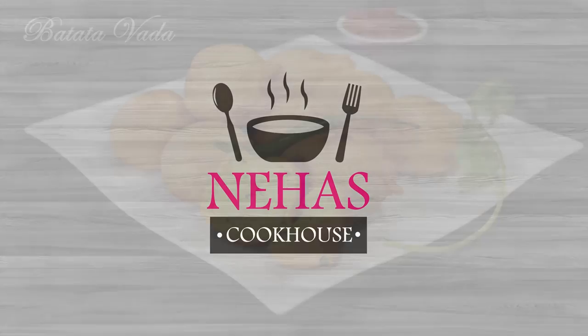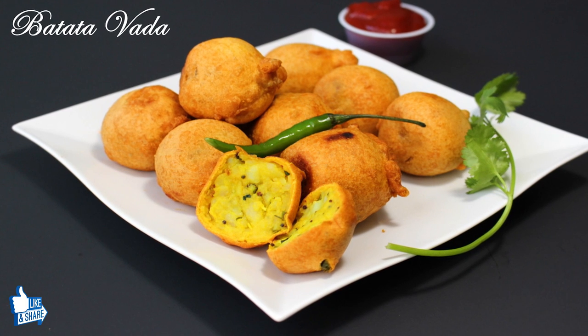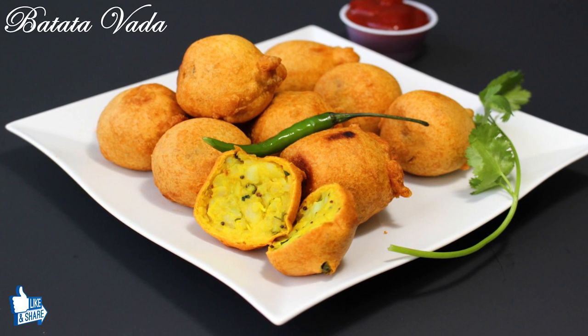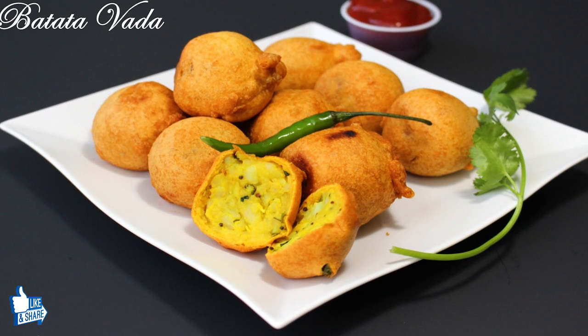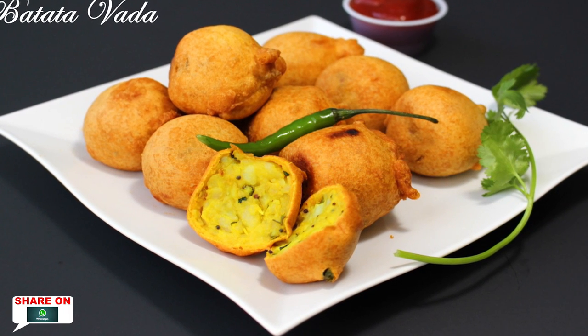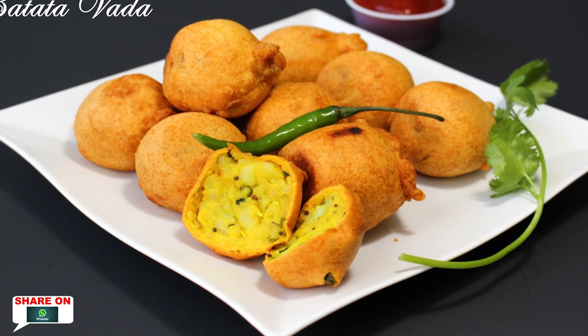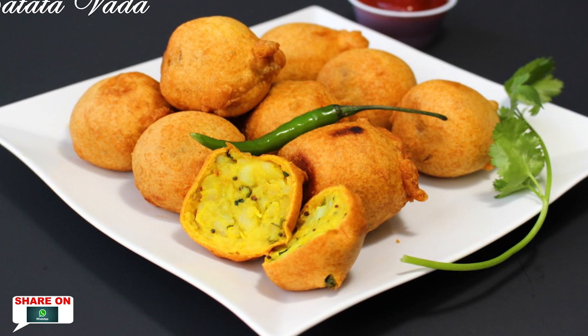Hello and welcome to Neha's Cookhouse with Batata Vada. Batata Vada is a famous Indian fast food from Maharashtra but famous all over India. It's made by deep frying spicy mashed potato mixture coated with chickpea flour paste and usually served with hot chutney. This snack tastes so heavenly that you can never resist it.